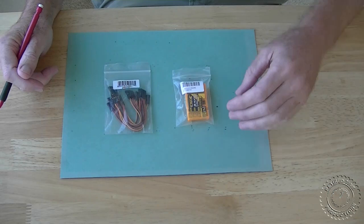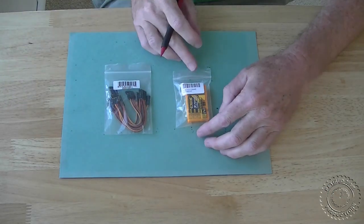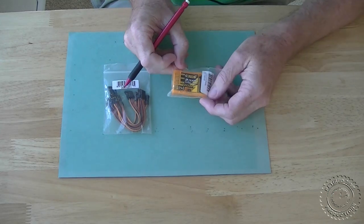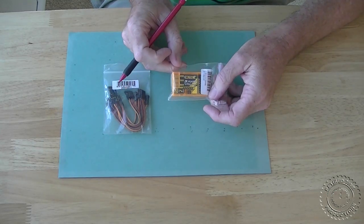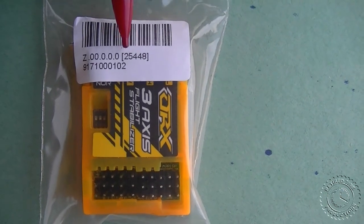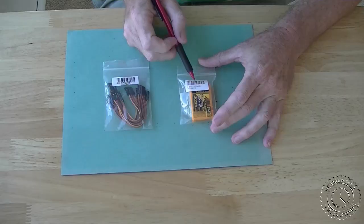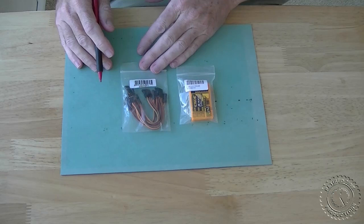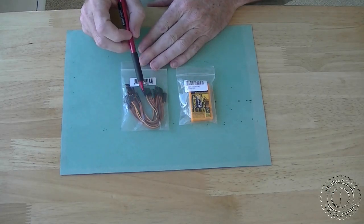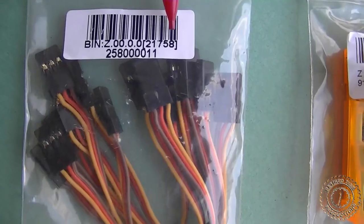I just got my order from Hobby King and this 3-axis Orange RX flight stabilization system came in the mail. There's the part number for that, and I also ordered some of these little male-to-male extensions for hooking it up to the receiver, and the part number for that is right here.